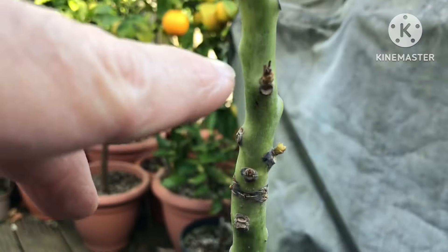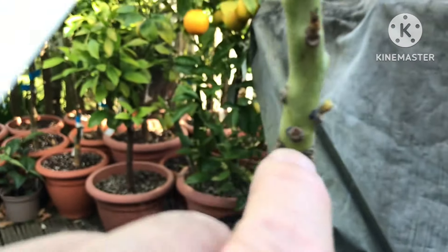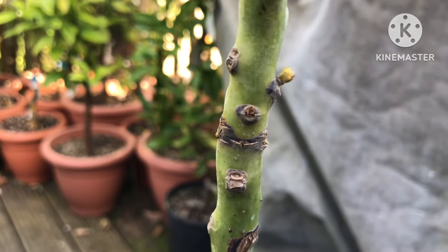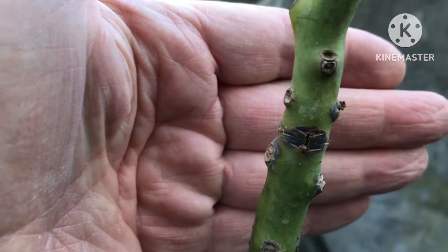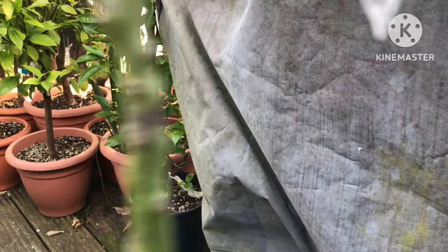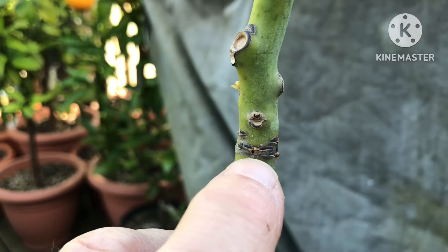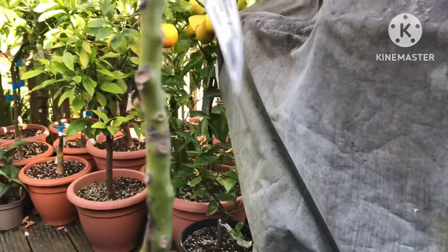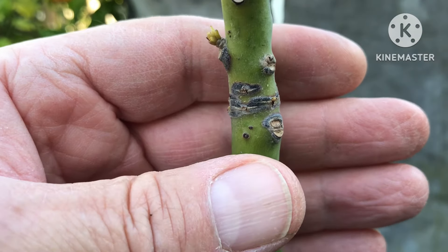All of these areas where shoots would come out are starting to turn black, and I believe the reason is this ring of dead material here. If I turn the plant, it goes literally in a perfect ring throughout — in a complete and perfect ring around the whole stem. You can see it's cracking all the way around, and the whole stem is black and cracked on the bark.